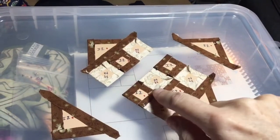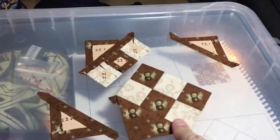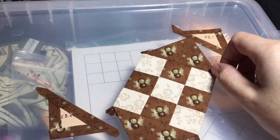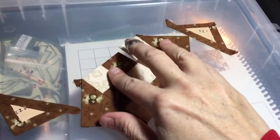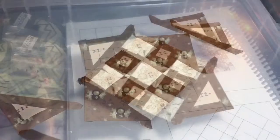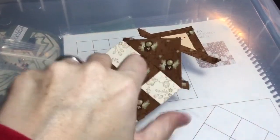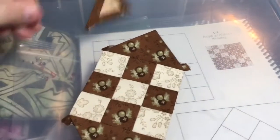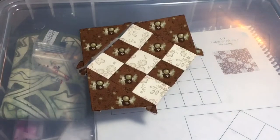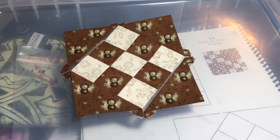I've got these two attached to each other and this edge attached, so these are already going in the same direction. This one I've already attached to that piece. I'm going to attach these so I have the whole unit with the pieces in the correct direction. Then I'll take this piece and attach it here, and take this piece and attach it here, so I can have my completed block.